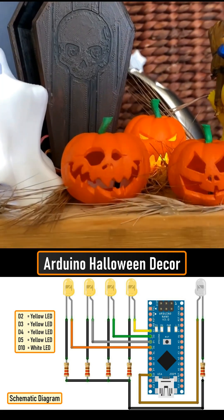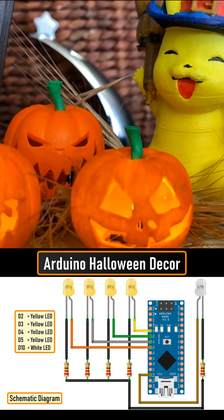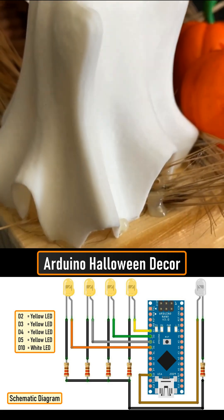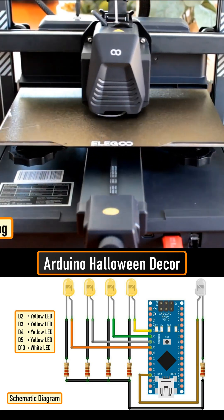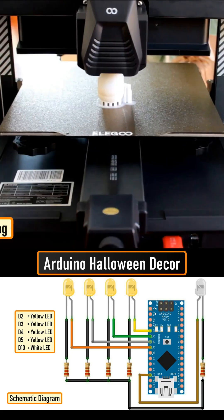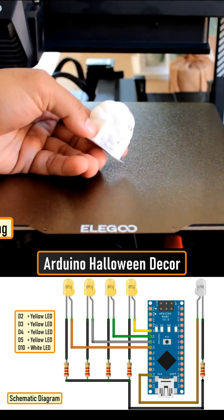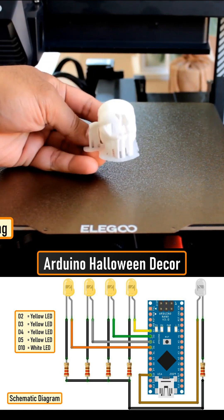In this spooktacular video, I'm going to create an Arduino-based 3D printed Halloween decor. It's super easy, fun and spooky. The STL files used in this project are all downloaded from Thingiverse.com. I have uploaded a copy of all the 3D objects to my GitHub repository. The link is in the description below.